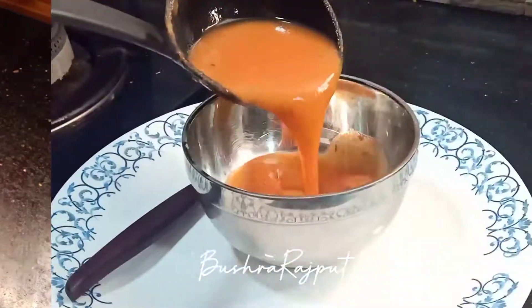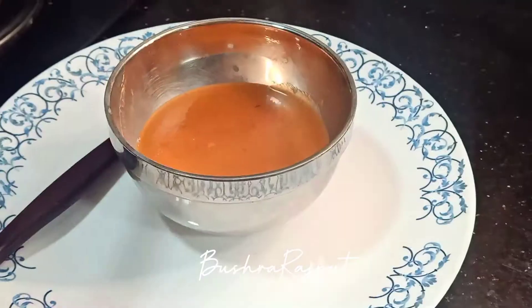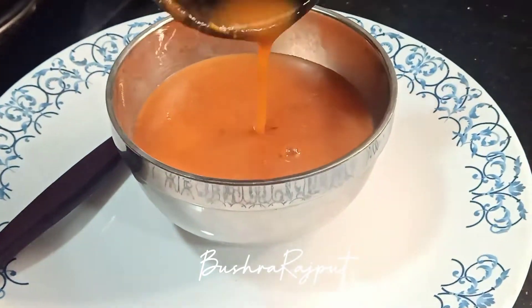Assalamualaikum everyone! This is Bushta Rajput and I am teaching you a very nice tomato soup with garlic croutons. Let's get started!